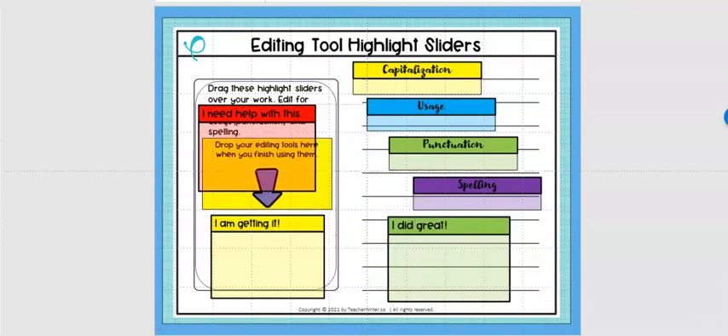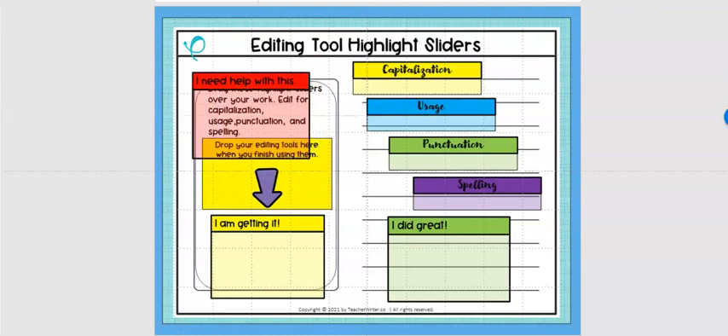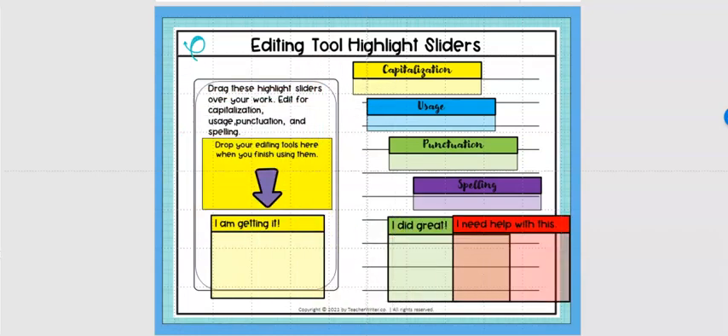Each digital tool can slide around and through the transparency the students can read whatever they wrote. If you use them on paper, you can take a piece of colored laminate paper and use that along with a ruler, or even the easy readers from teacher supply catalogs that have different color bars in the center. You can do this digitally or on paper.